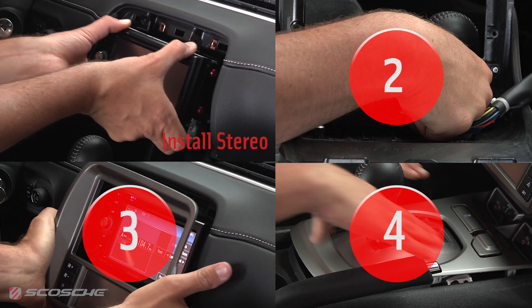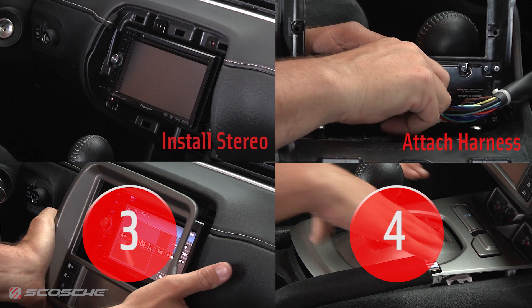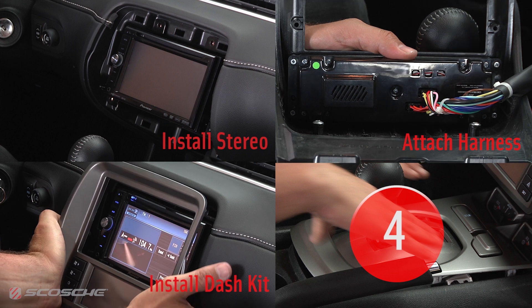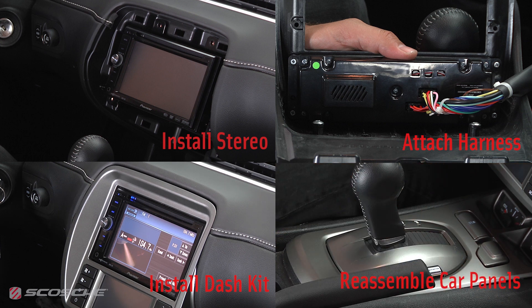Installation is simple. Step 1: connect harness and install your aftermarket stereo. Step 2: connect the included wiring harness to the kit. Step 3: snap in the dash kit. Step 4: install all remaining panels.